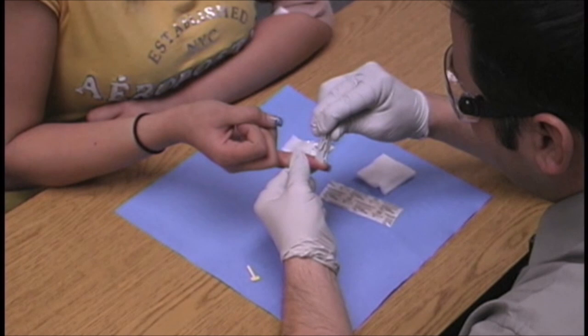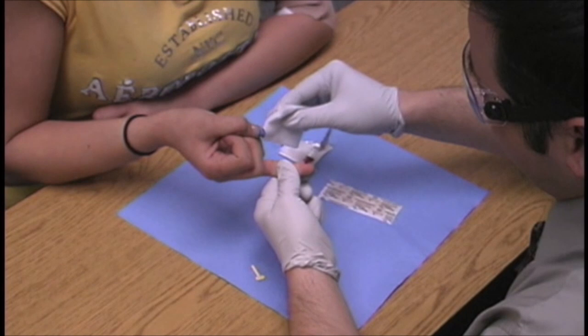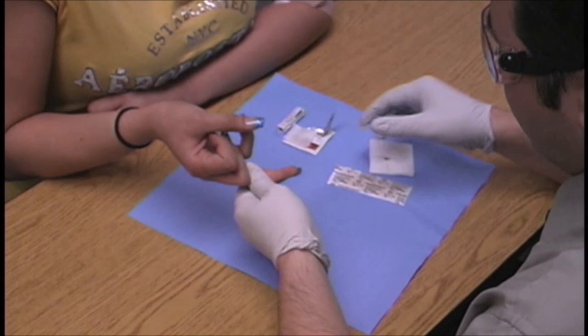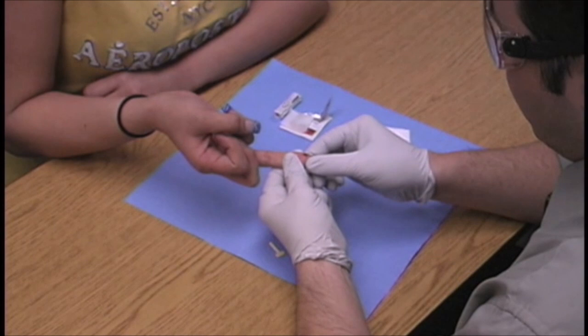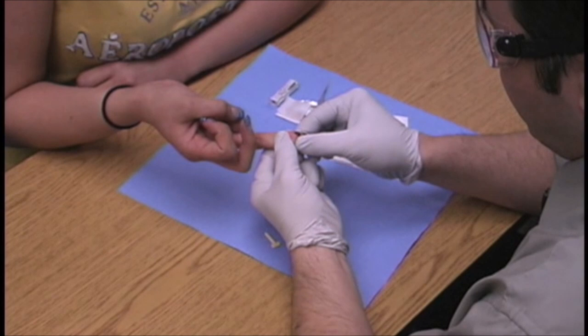The needle goes into the finger and retracts. Al squeezes to get the first drop of blood — remember, the first drop contains tissue fluid — and he wipes away that first drop with a gauze. He then supports the finger with one hand, starts at the base with the other, and pulls up to get a large drop. Once he gets a big drop of blood, it can be placed on a reagent strip, in a capillary glass tube, or on a slide — there are many dispositions for this capillary blood.